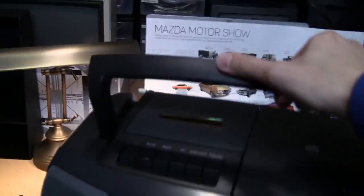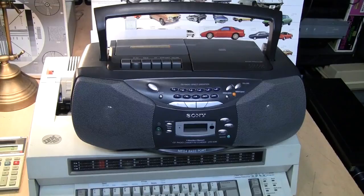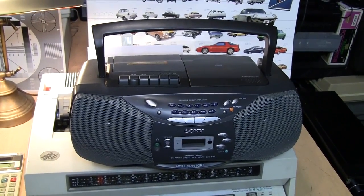I also got this item, but I didn't want to spoil the vintage appearance. This thing is actually from 2001 and it will be the subject of a future video.